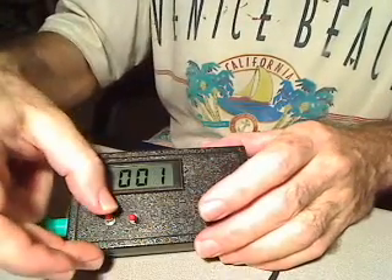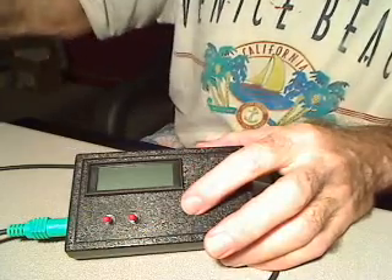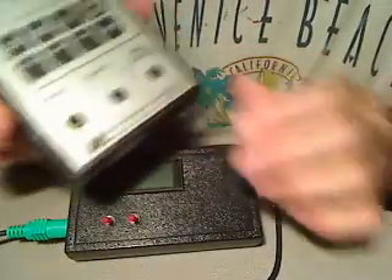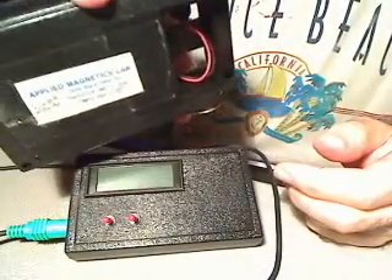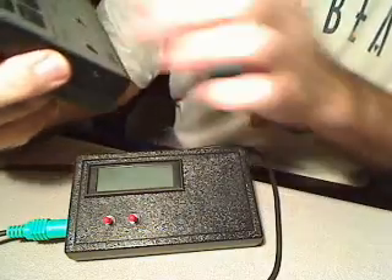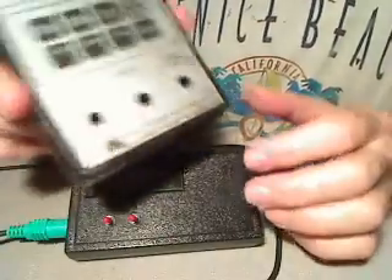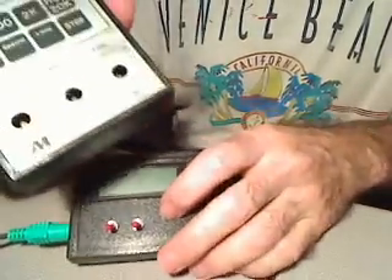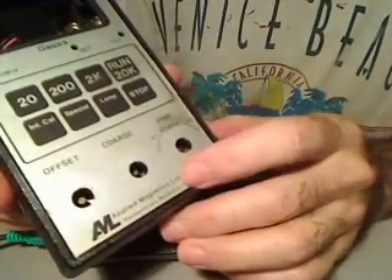Now let's compare that. That calibration process is much easier than the old unit that I had — the Applied Magnetics Labs unit. Had this a very long time, got a lot of use out of it, but it was much more of a hassle to use correctly.